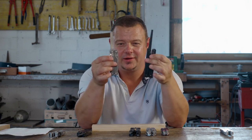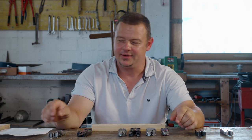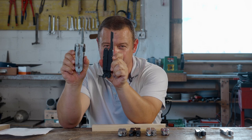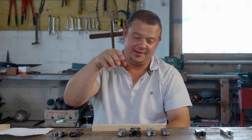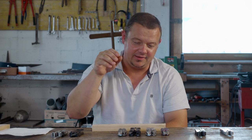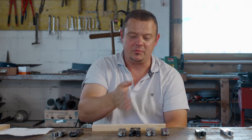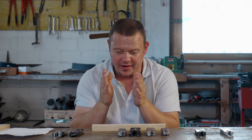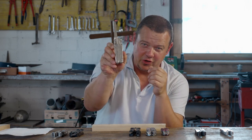The Leatherman Charge and the Victorinox Swiss tool were far and advanced over the Sock and the Gerber Diesel. I realized that Leatherman has different wood saws on almost every model, so I wondered if every wood saw works as well as the Leatherman Charge does.